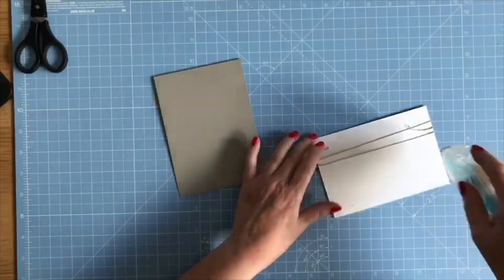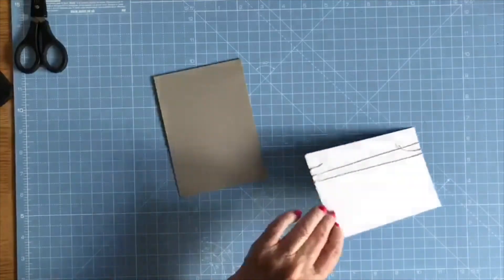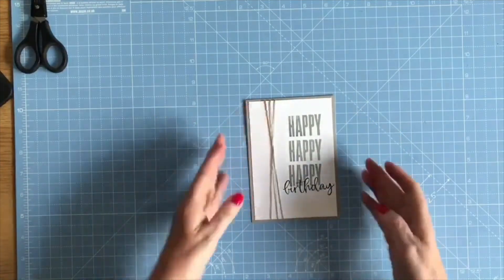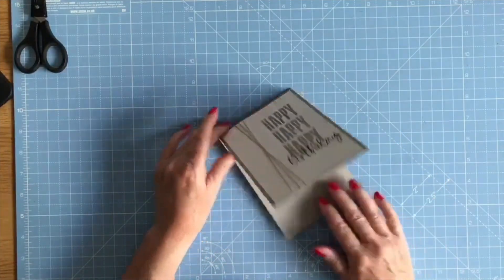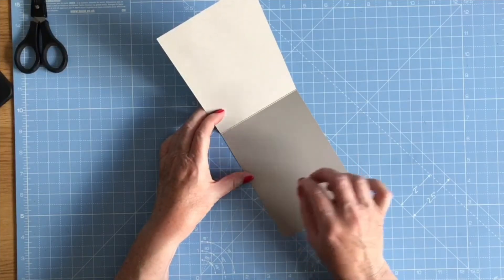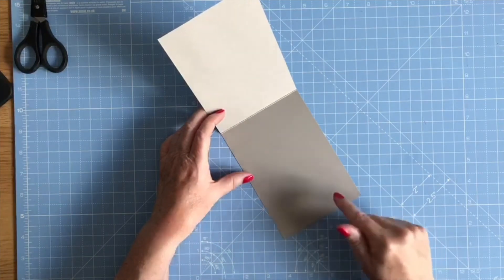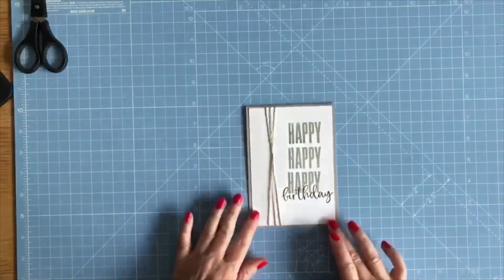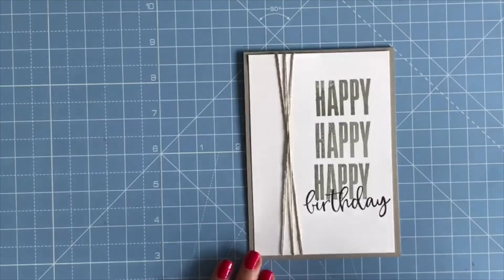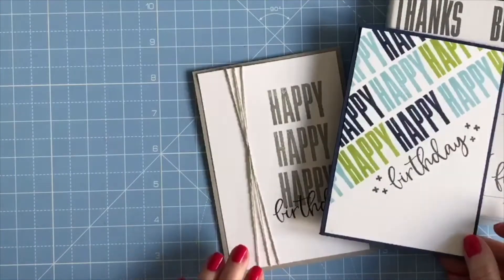I'll add some adhesive, bring in my card, and position the stamped layer on the front. Smoky Slate is not a very dark grey, so you could still write your message in here, or you could add a piece of white card inside like I did on the previous card — but for this one I think I'll just leave it nice and simple. So that's the second card — very simple stamping just using the Biggest Wish.